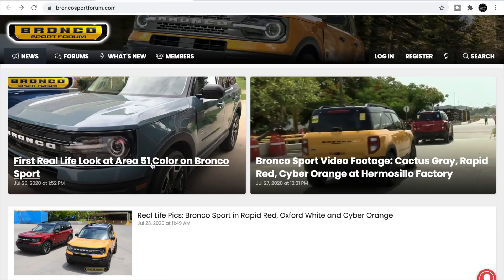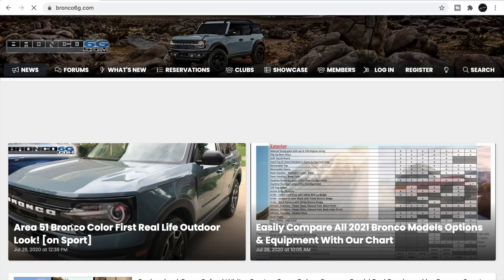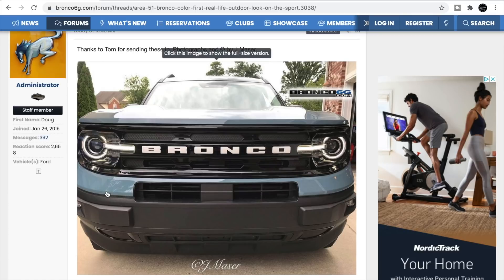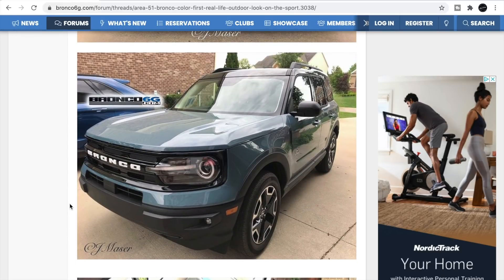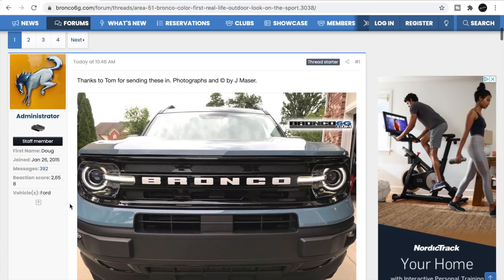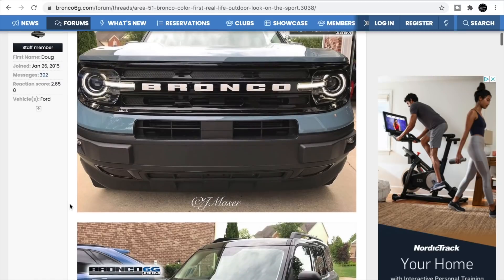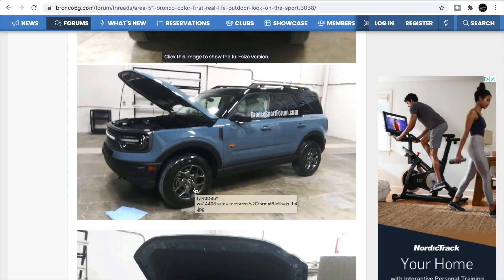A lot of people have been wanting to see this Area 51 color, so let's check it out on the homepage. This is Area 51 on a Bronco Sport. It's hard to see colors when they're in the shop or in the Ford plant — you really want to see it under natural lighting outside. See how the color is a little different inside versus outside. Do you like Area 51 or do you prefer Cactus Gray? I personally prefer Cactus Gray, but Area 51 looks really sharp.